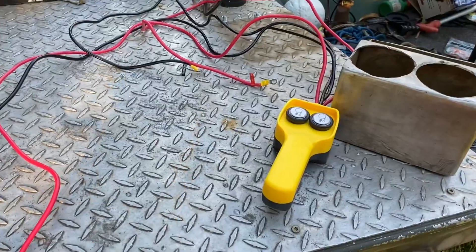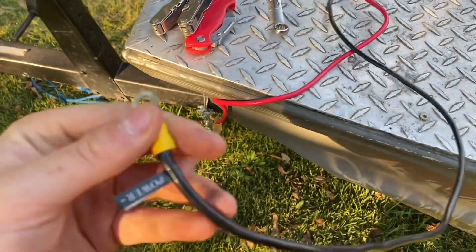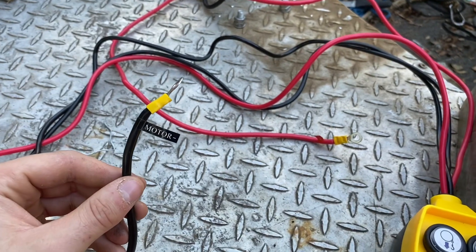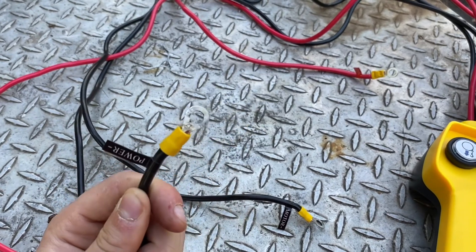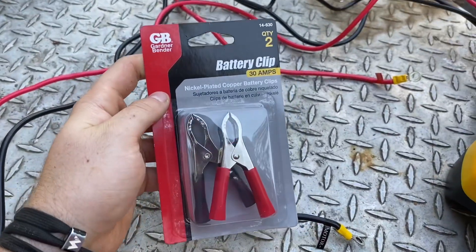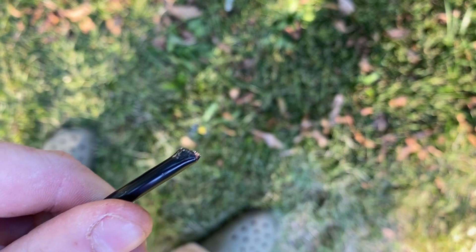Coming from the controller we have two positives and two grounds. Two of them go to the power source — the battery — and two of them go to the motor, as you can see marked right here. The eyelets that go to the battery are not big enough to go over my battery terminals, so I just bought some little battery clips. I think it's going to be more convenient — I can just leave my controller screwed into the winch at all times, and whenever I need to use it I can just clip it onto my battery instead of having to unscrew and re-screw the nut.